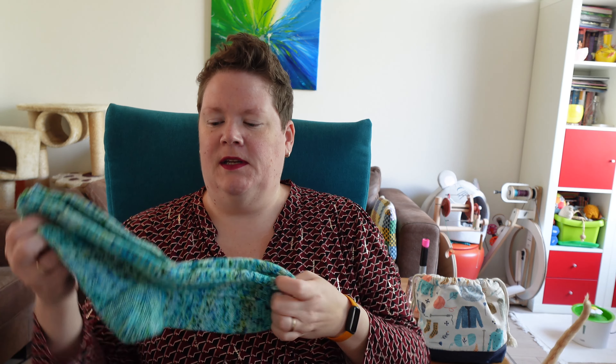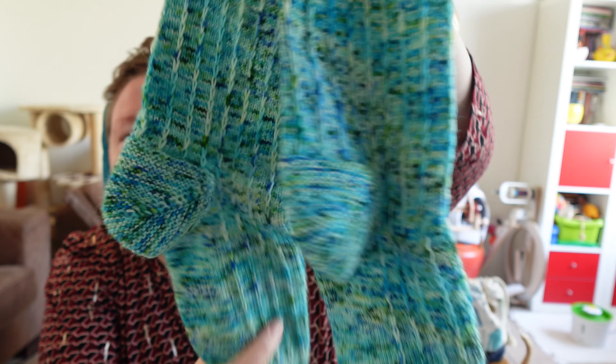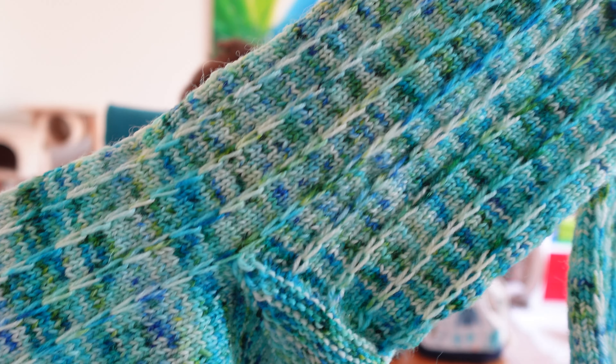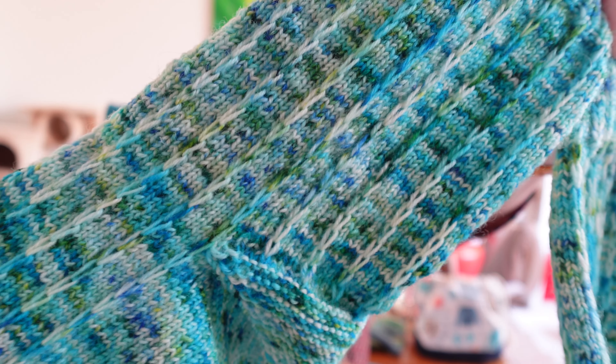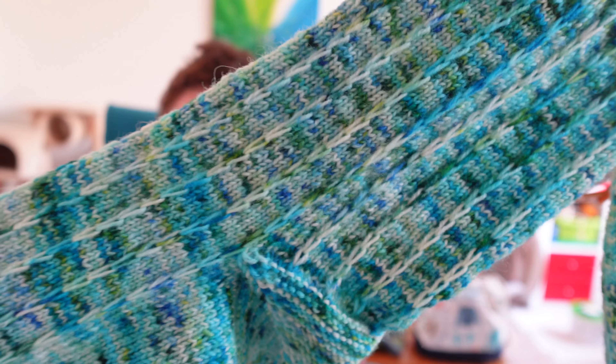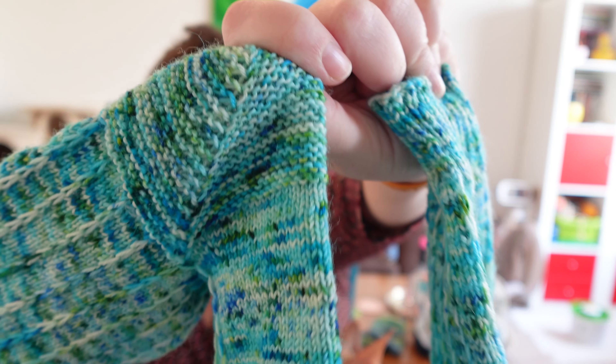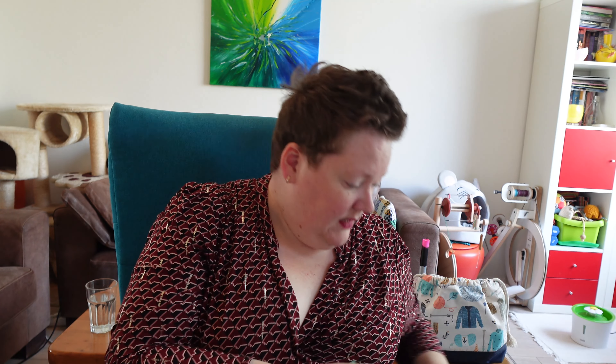So here it is — the first pair of finished socks. That's not the only finished object, because I have another pair of socks finished. Here is the pair of Dalekanium socks. It is a slip stitch pattern — every few rounds you knit the stitch and then you keep slipping it the next round. It's very neat. And it has a garter short row heel in the pattern. I thought, let's just stick with the pattern and try it out.